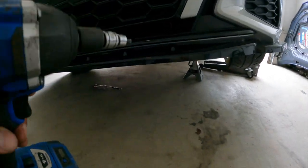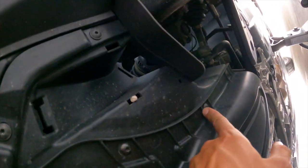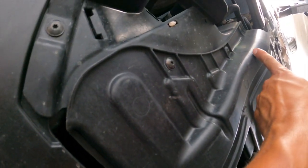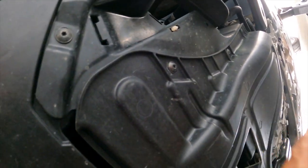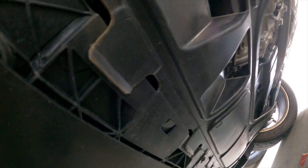With the T25, you've got one, two, three, four screws on one side and I believe three or four on the other side. Take those off and drop the tray down so we can access a plug — I'll show you that.